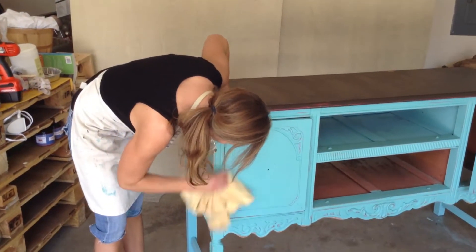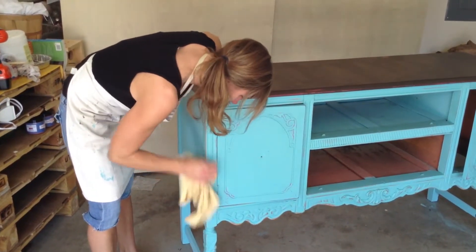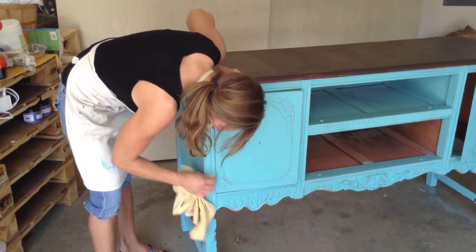I'm just going to go, and after your wax is dry, you just basically buff it really nice. It actually buffs it to a really, really nice shine.